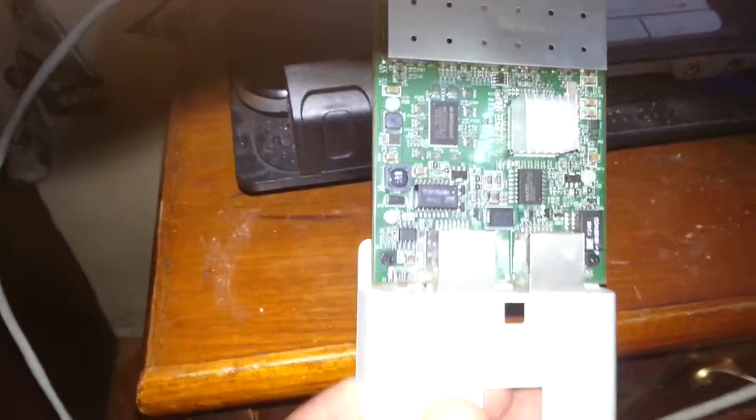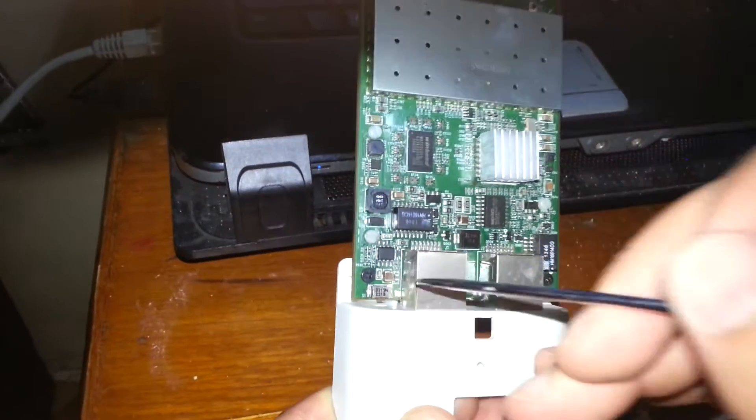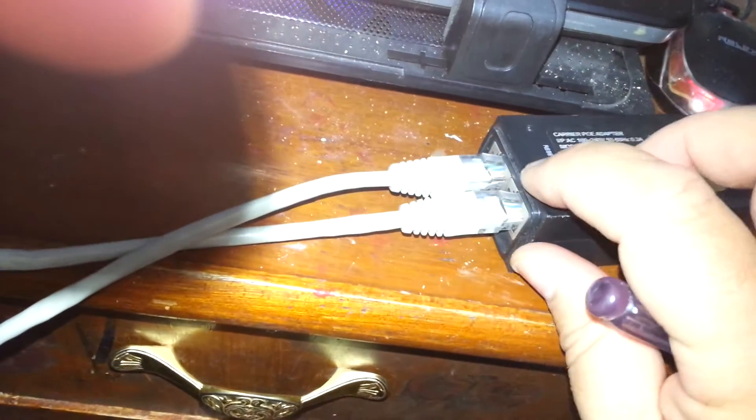But what do you do if this button is broken? There is a kind of NanoStation power adapter that has here some reset button.